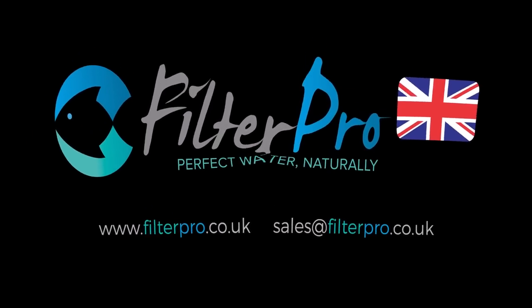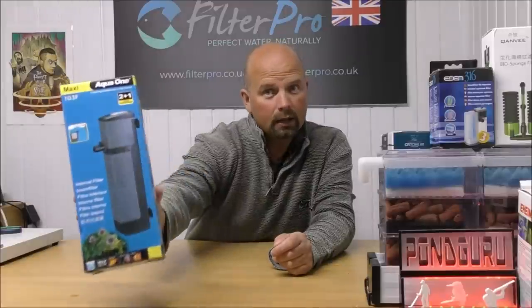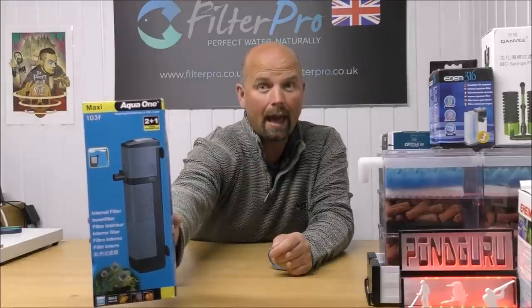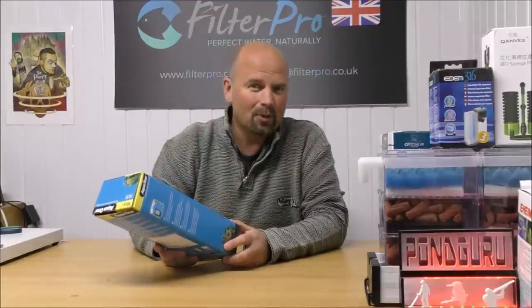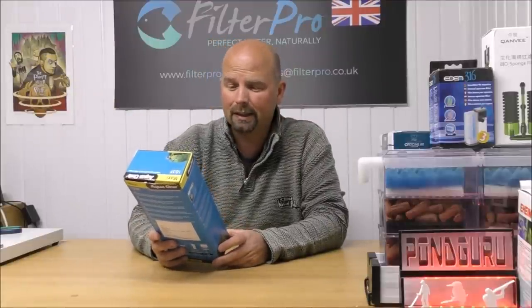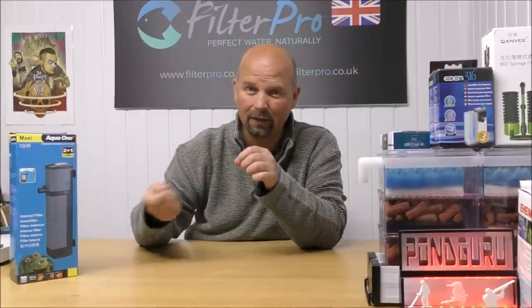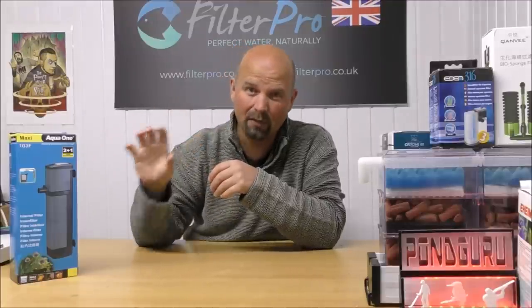Hello there, welcome back to another edition of Pimp My Filter. In this video we're going to be taking a look at another internal filter - this one is the Aqua One Maxi 103F. I remember these from the days when I had the shop and whilst they were okay, I did find them a little bit overpowered. The pump sucked a hell of a lot of water through a small area and it tended to suck the little fish into it. So I regarded these as a bit of a fish killer.